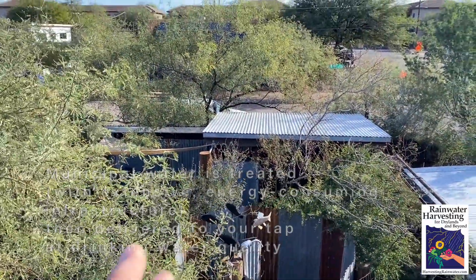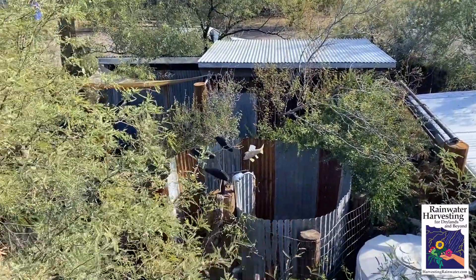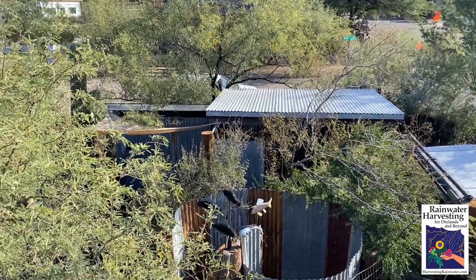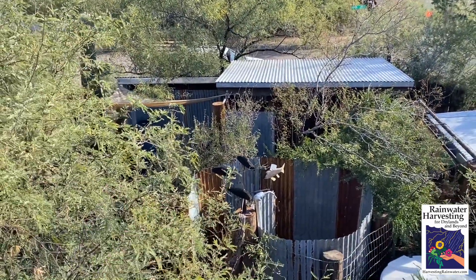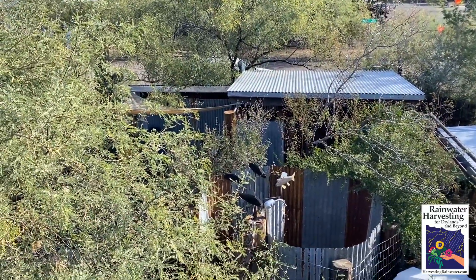Instead, we're using all free on-site wastewaters turned resource waters — like the gray water from the shower drains, the rainwater falling from the sky, the stormwater from the streets. This way, we're able to give back more water to the aquifer and the natural system than we take from it. Pretty cool.